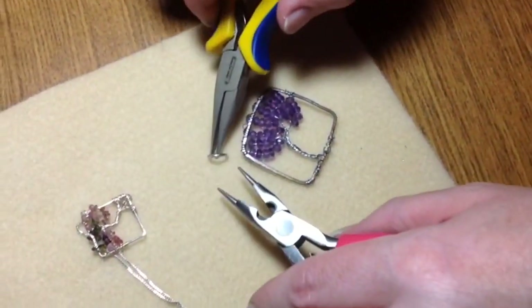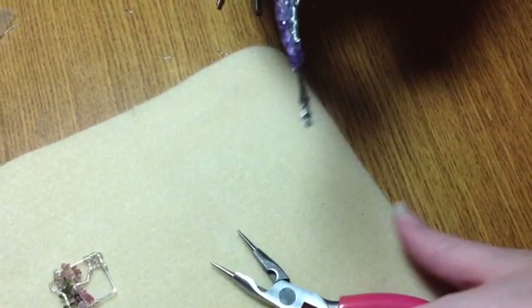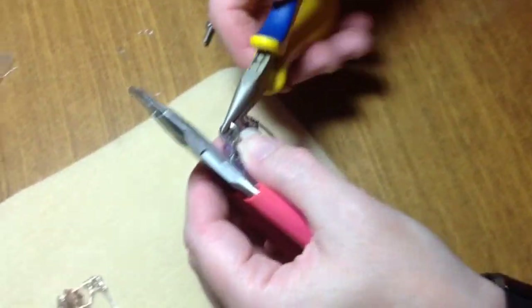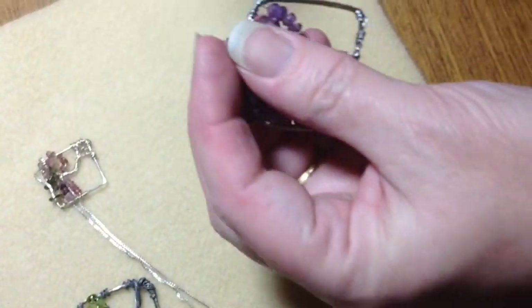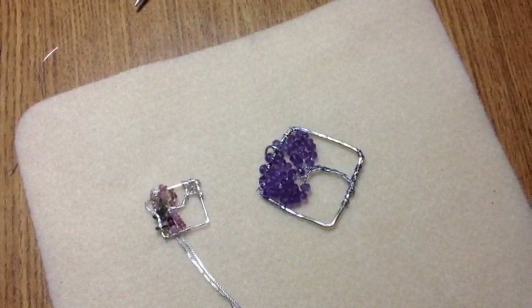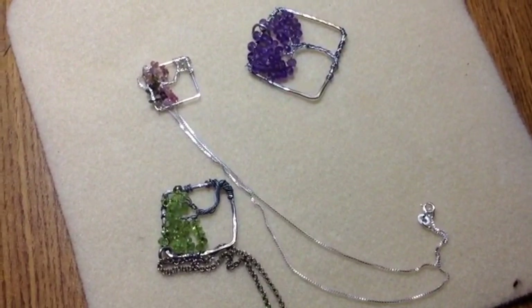The last thing you need to do is take a jump ring, which I have right here, and add that on there. Then you can hang that pendant on anything you want. That concludes this tutorial on how to make a tree of life on a square pendant. I hope you liked it — please like and share if you think it's worth sharing, and I'll see you next time. Thank you so much for coming. Bye.